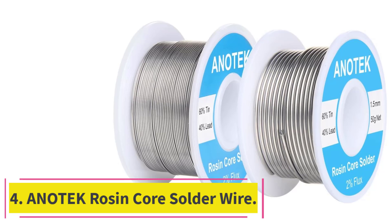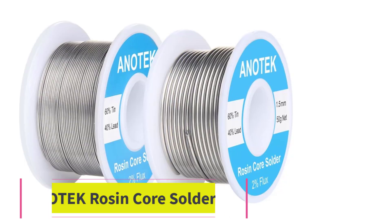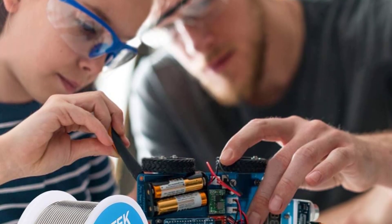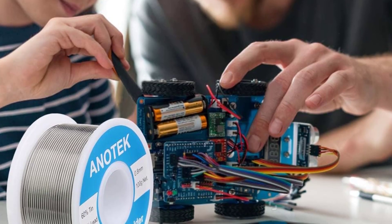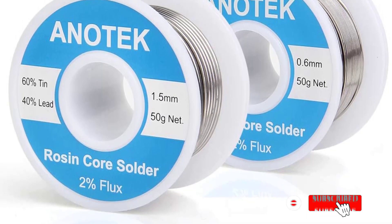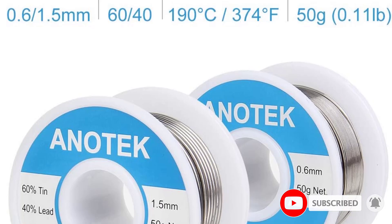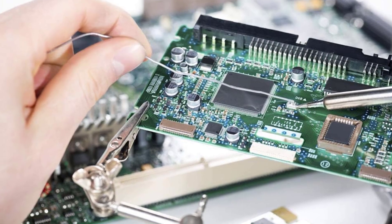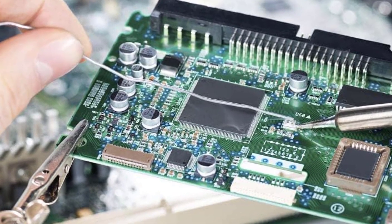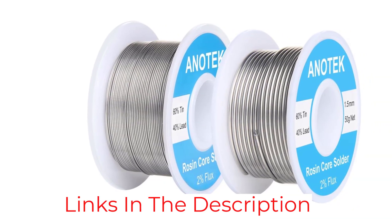At number 4: Anotec Rosin Core Solder Wire. This solder wire from Anotec comes in two diameters — 0.6 mm and 1.5 mm — and is made from a 60% tin and 40% lead alloy. Having a melting point of 374 degrees Fahrenheit (190 degrees Celsius) and 2% flux, it's designed for various applications including electronics, stained glass, and jewelry. The solder flow can be problematic, requiring more heat to melt properly and often resulting in a less clean finish.